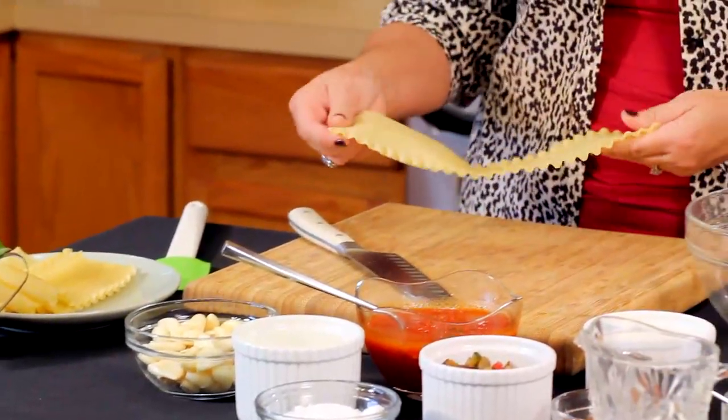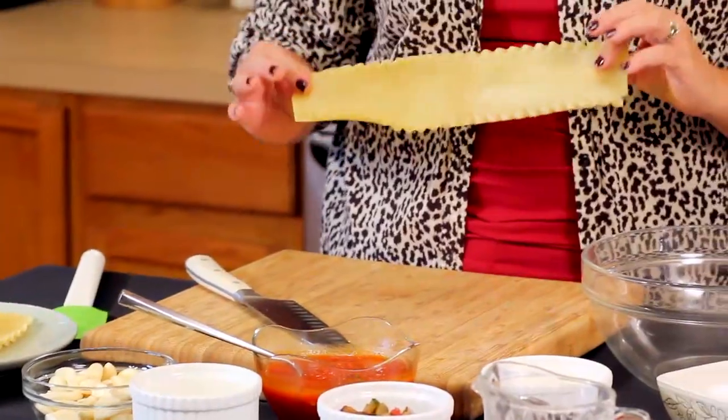But I've got to tell you, you don't have to be a vegetarian to love this dish. I've got the pasta right here in front of me. I pre-cooked the pasta so it's nice and easy to handle.